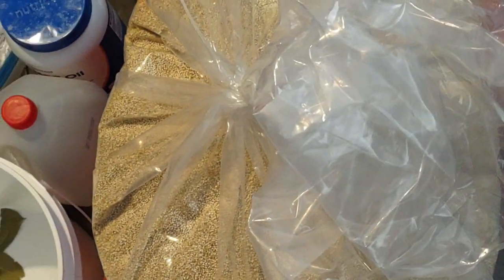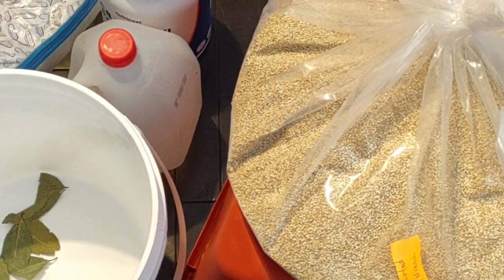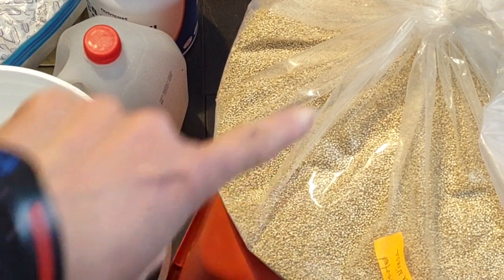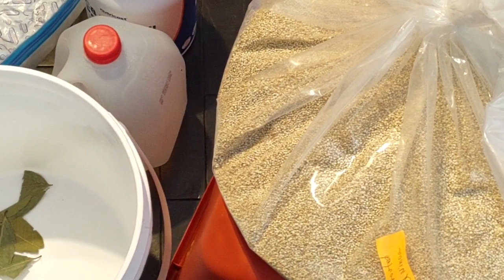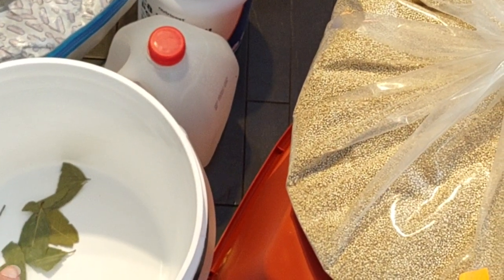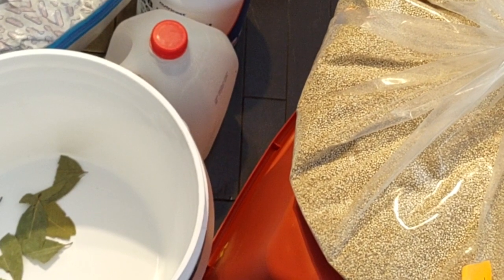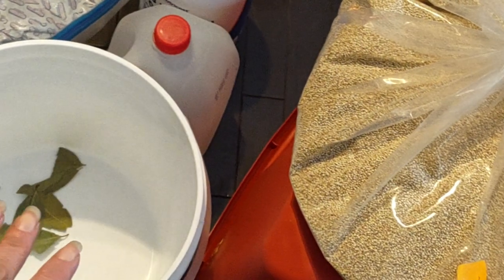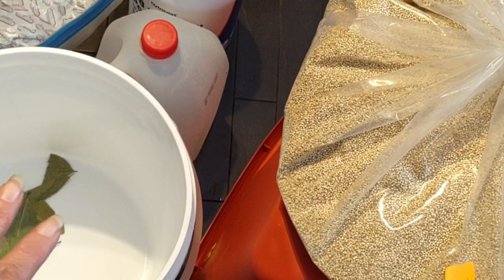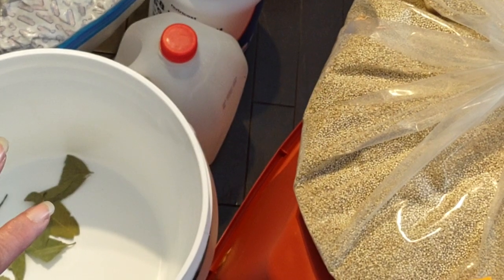I have sprouted quinoa here — it's a pretty big bag as you can see. I'm not sure how many pounds. I'm going to pour some of it into this bucket where I have put bay leaves to deter parasites. When I'm a quarter way through I'll put more bay leaves, then halfway through, more bay leaves, three quarters through more bay leaves, and then on the top I'm going to put bay leaves.